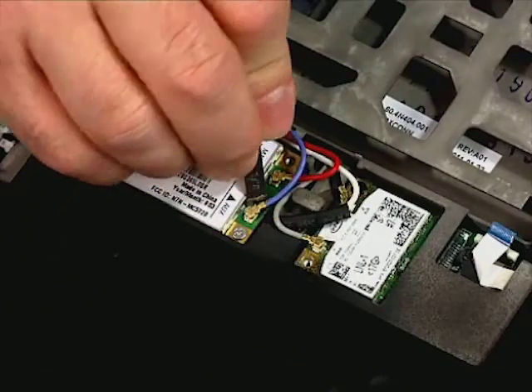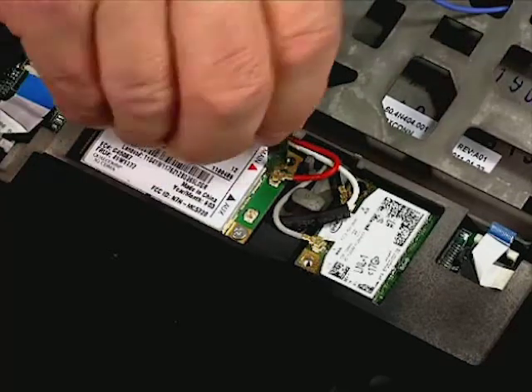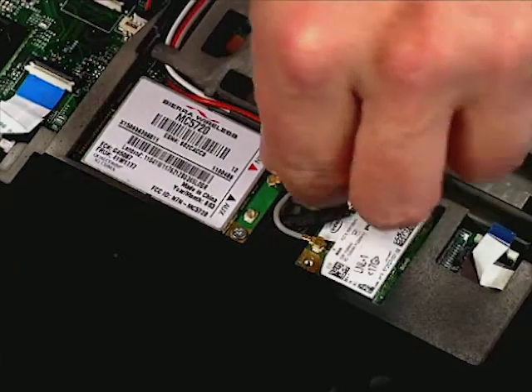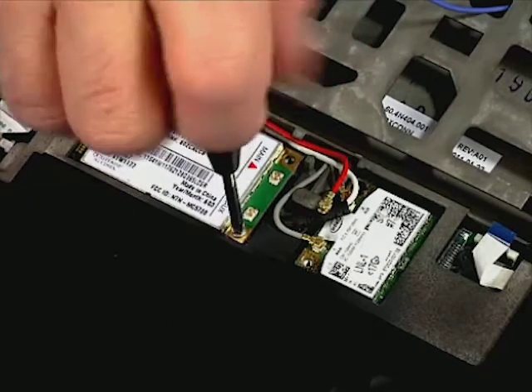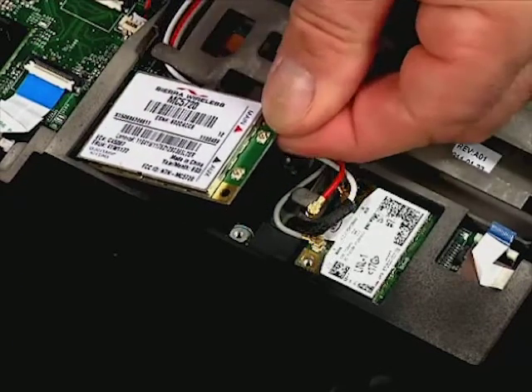Disconnect the two antennae. Remove the single retaining screw. Pull the adapter out of the slot.